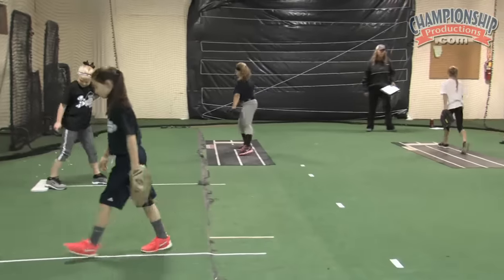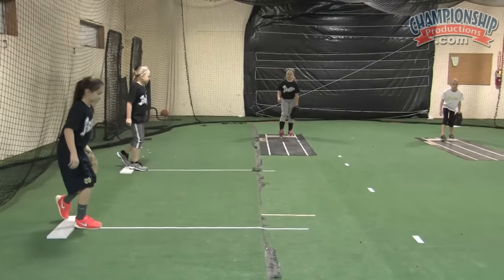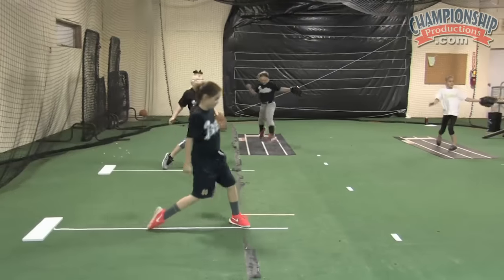Back up, let's do it again. Weight on your front foot. Shift to your back foot. Load. Stride. Drive.